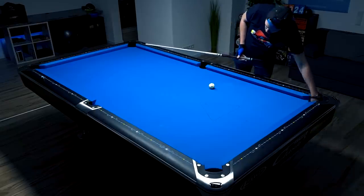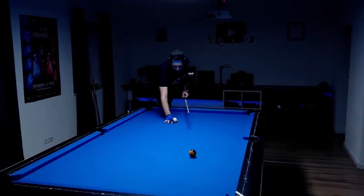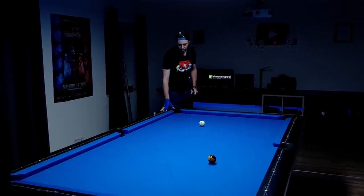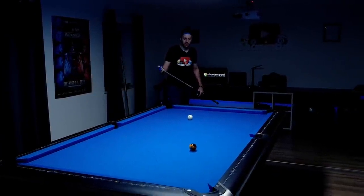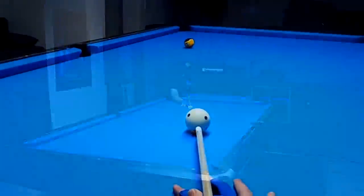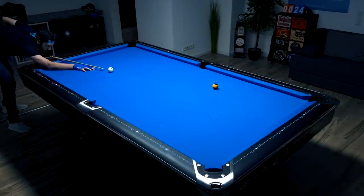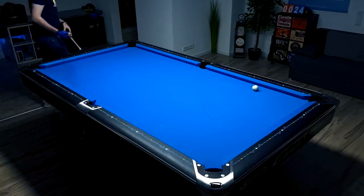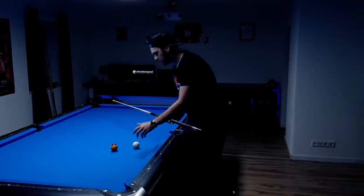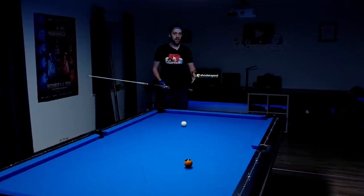If we decide we don't want to hit maximum low — just a bit below center — we have to hit way harder, because we don't want forwards rotation; we want a sliding cue ball. If you hit just a bit below center, you have to hit harder at the same time. Watch what I'm doing now — it's just a bit below center. And here you saw the problem: the cue ball followed a lot more than before because it had a bit of forwards rotation. I would have needed to hit harder or more below center.